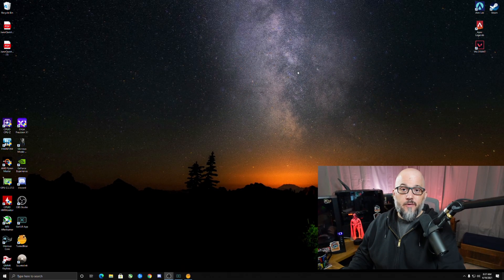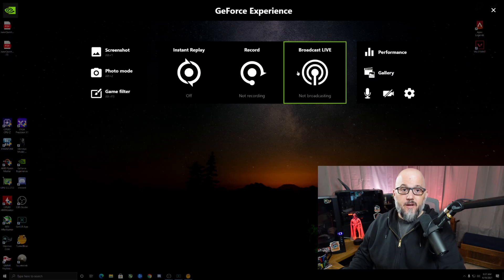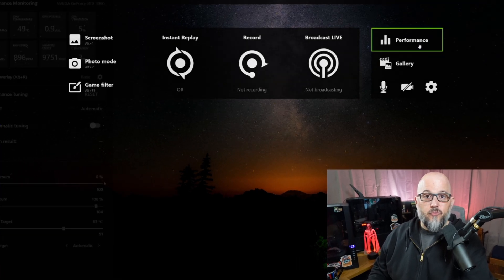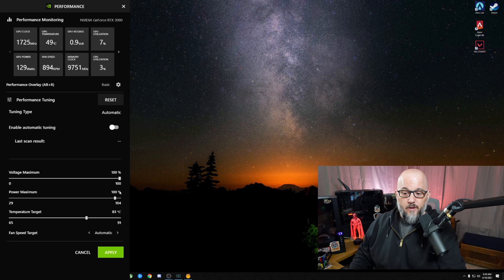Whether you call it GeForce Experience or ShadowPlay, if you still have the stock keybind, it's Alt-Z, and that's going to launch the screen here. We're going to click on performance, turn the sliders all the way up to max just like we did with the 2080 Super, click apply, leave everything on automatic, and hit enable — and we'll see what we get.